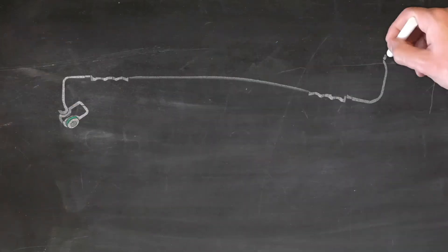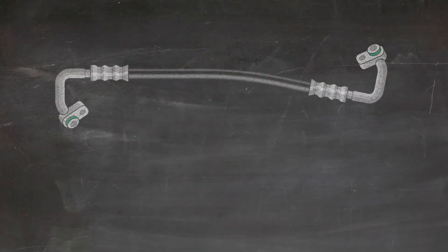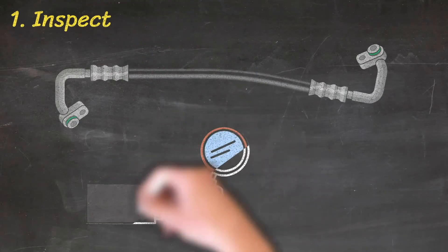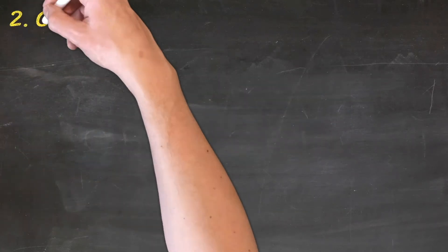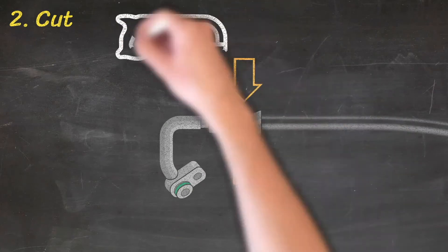Let's now look at the few steps required to remanufacture an OE hose assembly. Step 1: Inspect the hose ends to ensure they are free from damage, corrosion, and wear. Step 2: Hold the crimp in a vise and cut the ends free from the hose section.